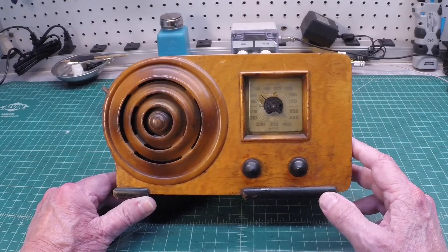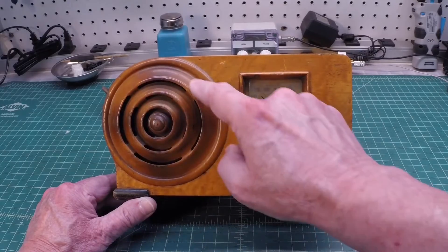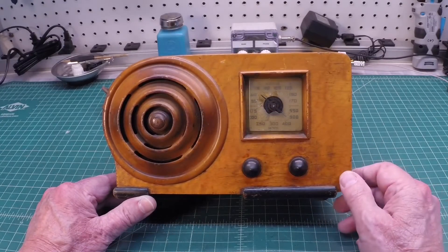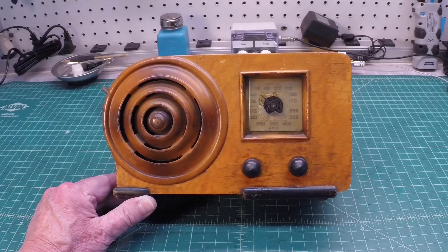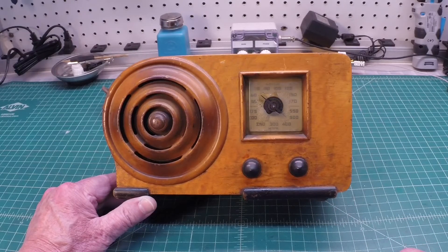It was known as the 'little miracle' with the miracle tone chamber here, which today we would typically refer to as more of a bullseye design. This was supposed to enhance the audio quality of the receiver itself. It's a little super heterodyne, covering the broadcast band from 540 to 1730 kilocycles.